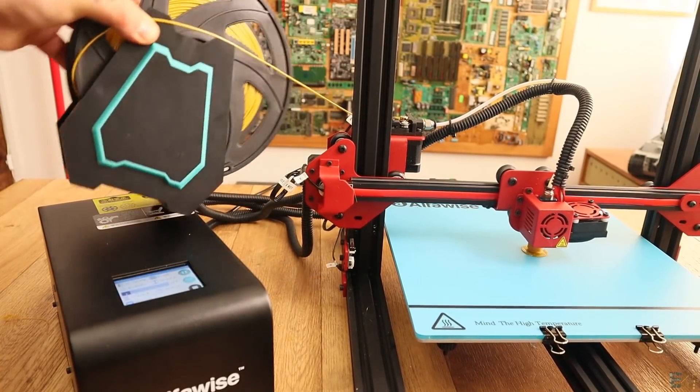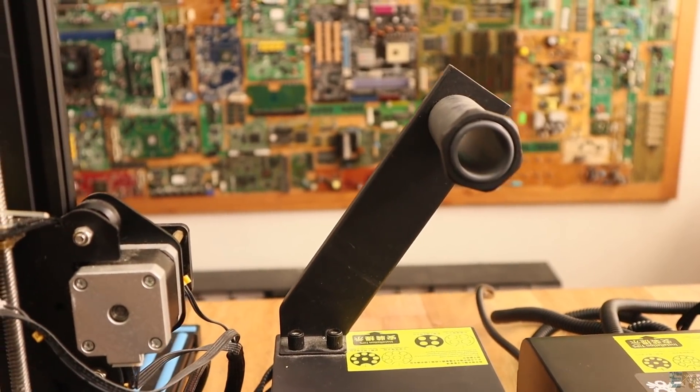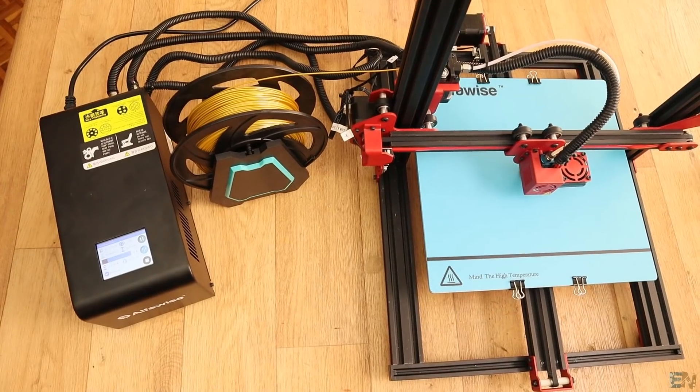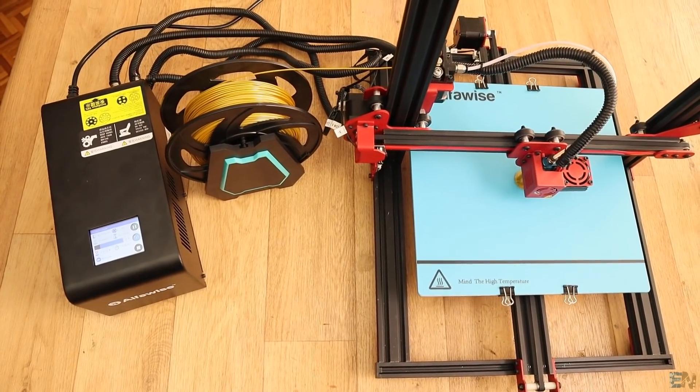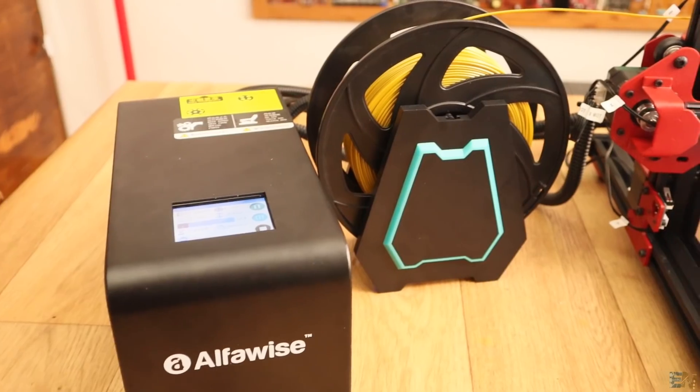Also, the spool holder would be better directly on the electronics case as the CR10 has, because in this way we need a very big table for the printer — space for the electronics case, then the spool holder, then the printer. And to be honest, I really don't like this spool holder.